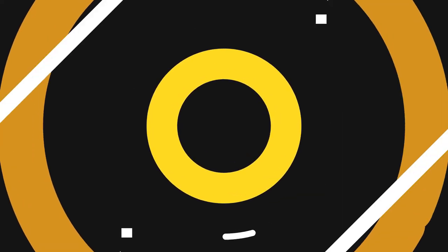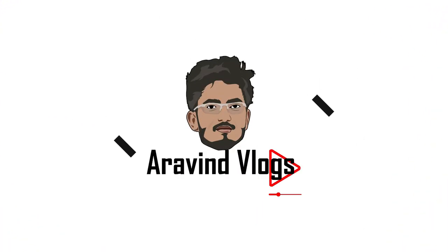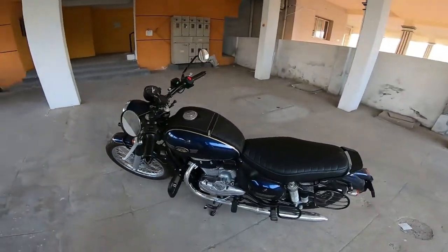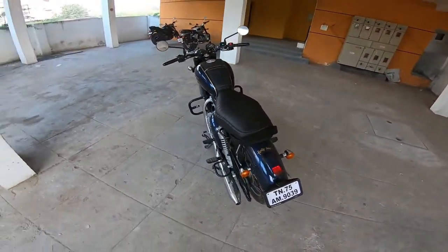Hello YouTube, welcome back to our channel. We are going to see a detailed review of the Jawa 42. We have a blue color variant.